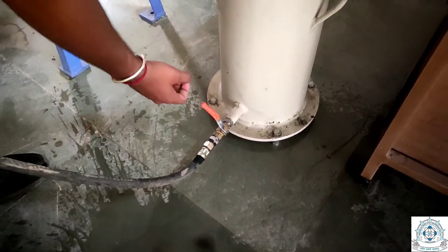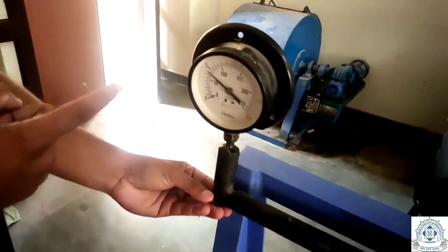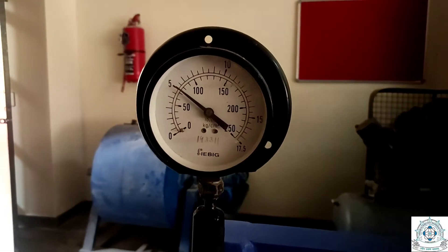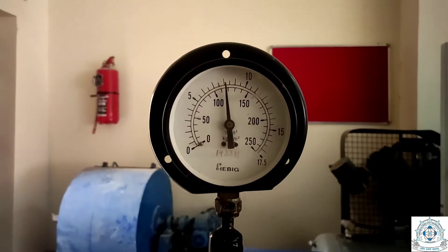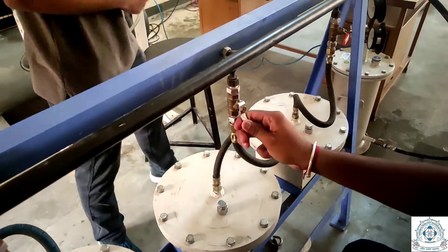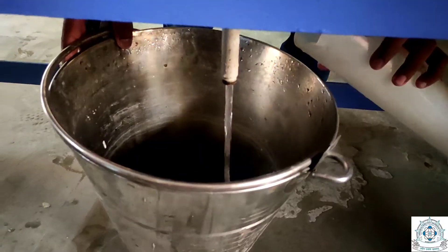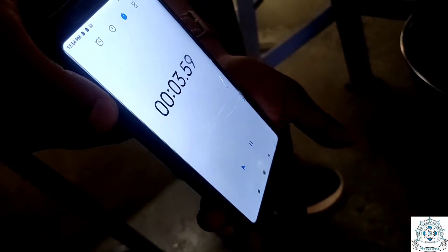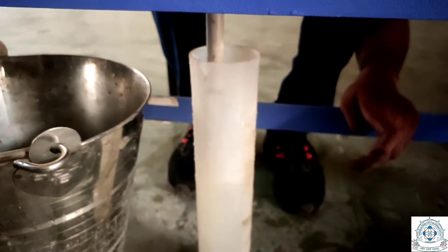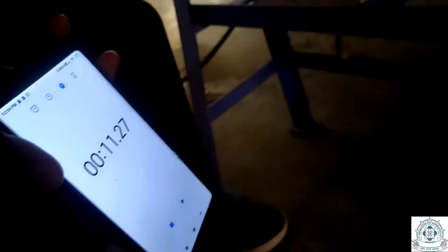Turn on the compressor's valve and the pressure chamber's water outlet valve so that a certain amount of pressure can be maintained throughout the apparatus. We will maintain a water pressure of 8 kg per centimeter square, though as per IS 3085 it can be maintained in the range of 5 to 15 kg per centimeter square. Open the inlet valve of the permeability apparatus and wait for steady-state conditions. After achieving steady conditions, fill the 1000 ml jar while simultaneously recording the time. After filling it, stop the stopwatch and note the time.